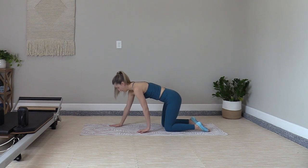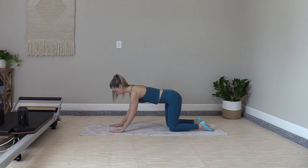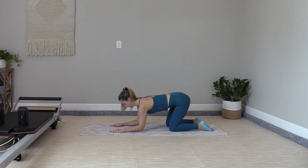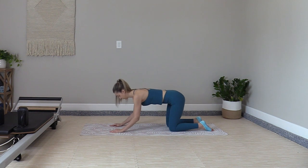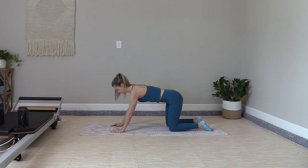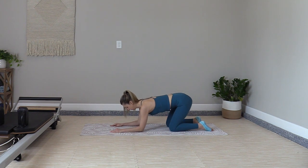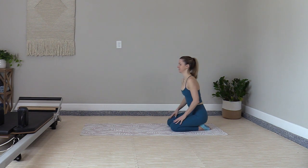Tuck it back in and come to quadruped again, this time opening the hands a couple inches in front of the shoulders so you can fold back into a tricep fold. Place the forearms and the elbows down and press up — two, three, four. These are great for activating the triceps, getting you ready for push-ups. If you're not fully ready for push-ups but want to build tricep strength, this is a great place to start. Three more times, two and one — press it up, walk the hands back in, hips to heels.